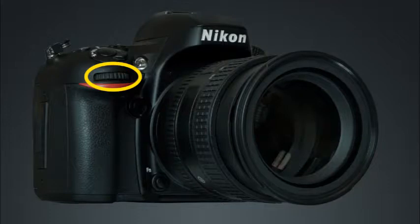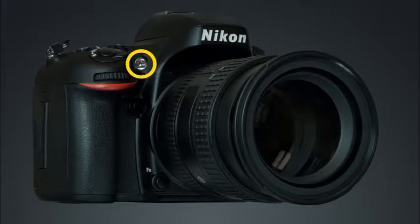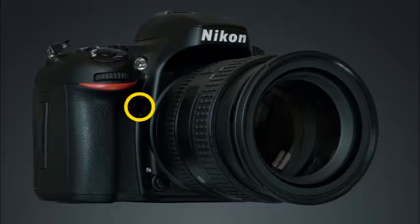This is the sub command dial, used independently and in conjunction with many buttons on the camera to control a variety of camera and shooting settings. This is the AF assist illuminator — in low light conditions, this will illuminate the scene to help the camera find focus. This is the depth of field preview button. Press and hold the button while looking through the viewfinder to see what the depth of field will look like in your final image.